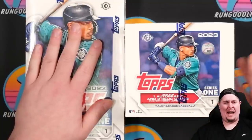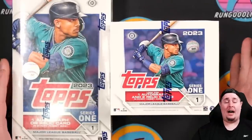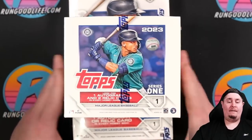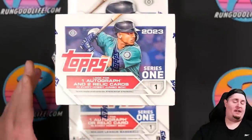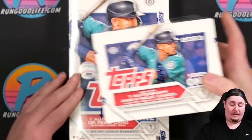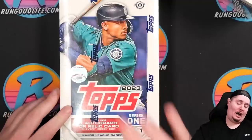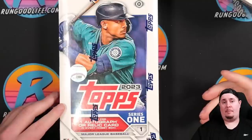I paid about $65 a box for hobby — they're now selling for $85 to $90. Paid $145 for my jumbo, they're now selling for $180. Jumbos are the best configuration of Series One this year in terms of hit odds. Jumbo has one auto and two relics per box; hobby gets one auto or relic. I would avoid retail altogether unless you have an itch or can't afford hobby — the odds are just so much worse.